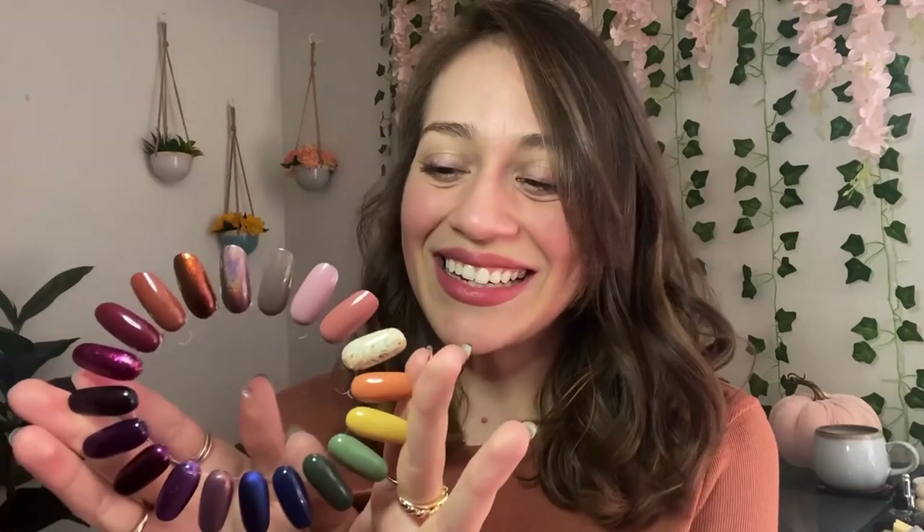Hey friends, welcome to today's video. My name is Stephanie if you're new here and today we're going to be looking at my full favorites. I have been so excited for this video ever since I did my summer favorites a few months ago. I'm born in October so naturally I think that fall is the best season, but hopefully you're just as excited as I am about this beautiful swatch wheel, so let's get into my picks.